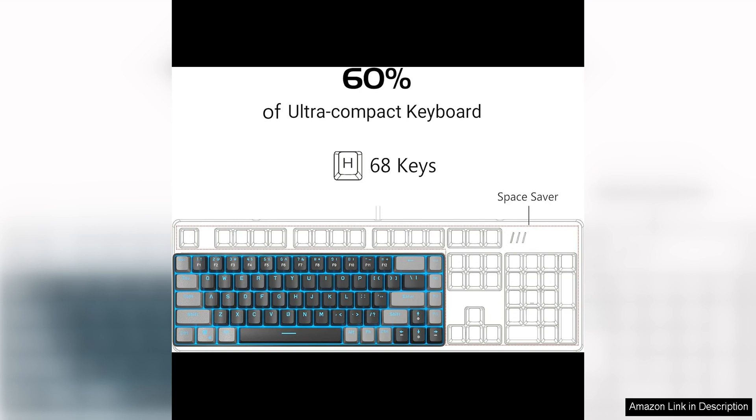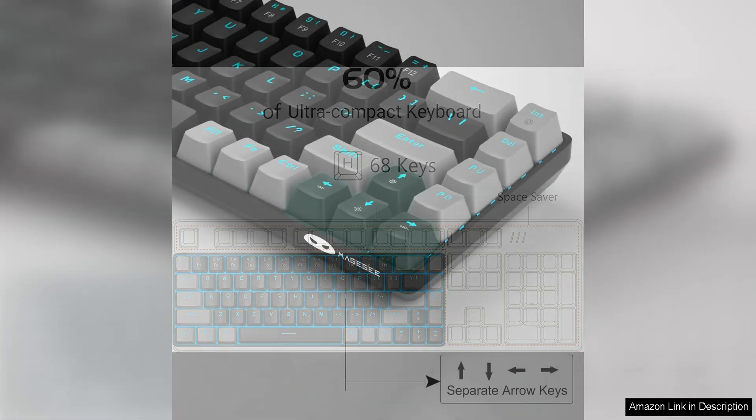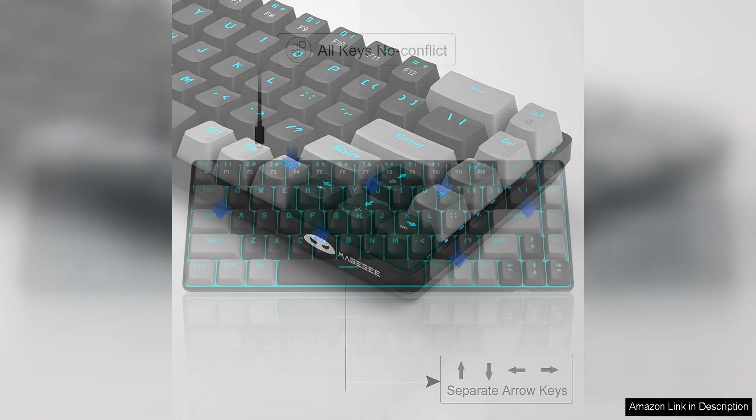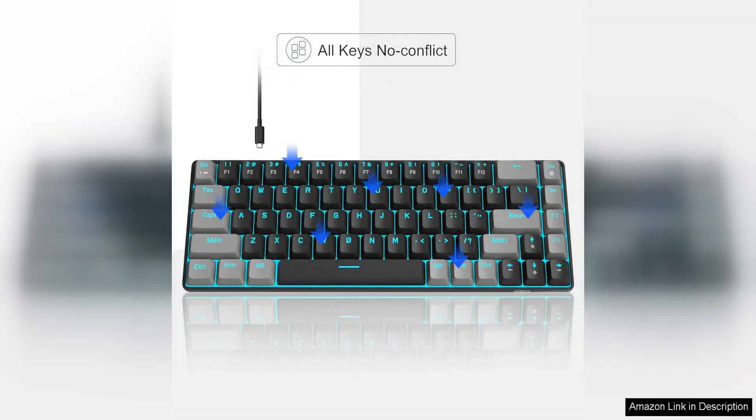One of the standout features of this keyboard is its mechanical switches, which provide a satisfying tactile feedback and quick response time. The MK-Box switches are durable and built to last, ensuring that this keyboard will stand up to even the most intense gaming sessions. The keycaps are also double-shot injection moulded, which means that the key legends won't fade over time.